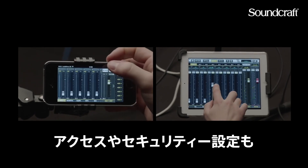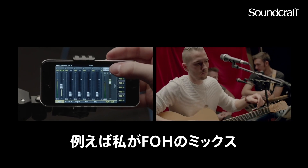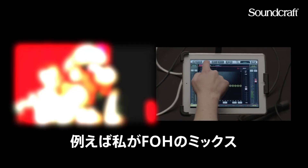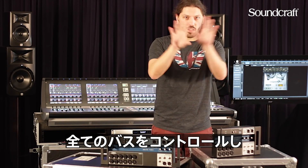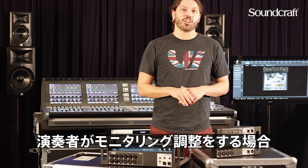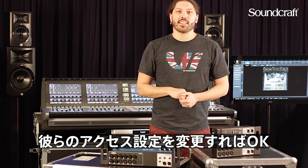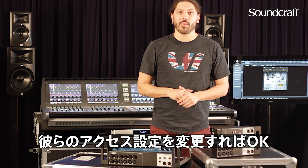You can also set specific access and security on a per-device basis. So for example, if you're doing front of house at a venue for a band and you want the front of house mix and all the aux buses, you can also give musicians the ability to do their own monitor mixes by setting their access levels accordingly.